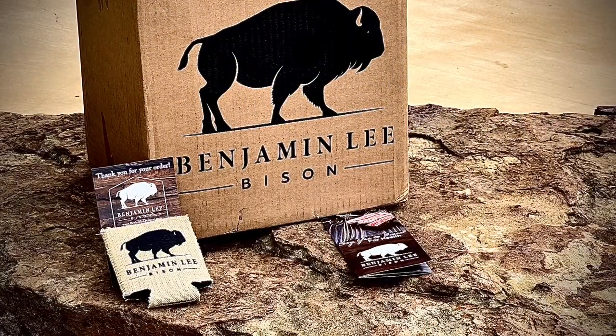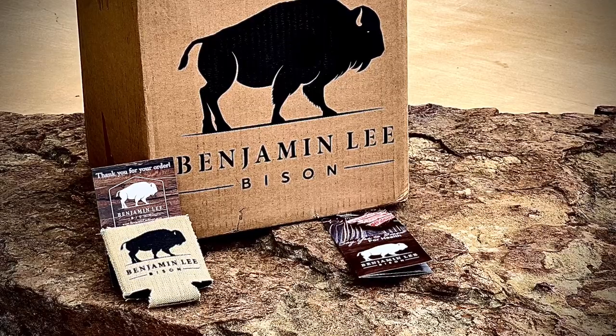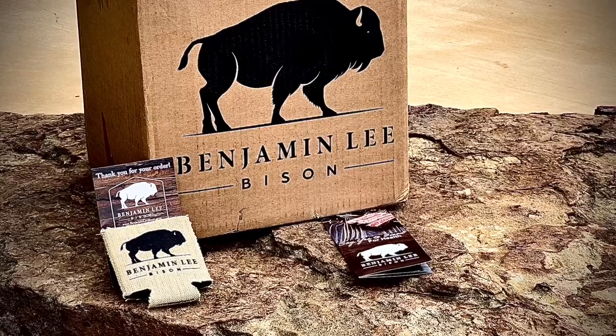So that's what you'll get when you order from Benjamin Lee Bison. They have really nice packaging and really nice marketing material. Just wanted to give you a shot of that real quick to let you see what you would get if you ordered from them.